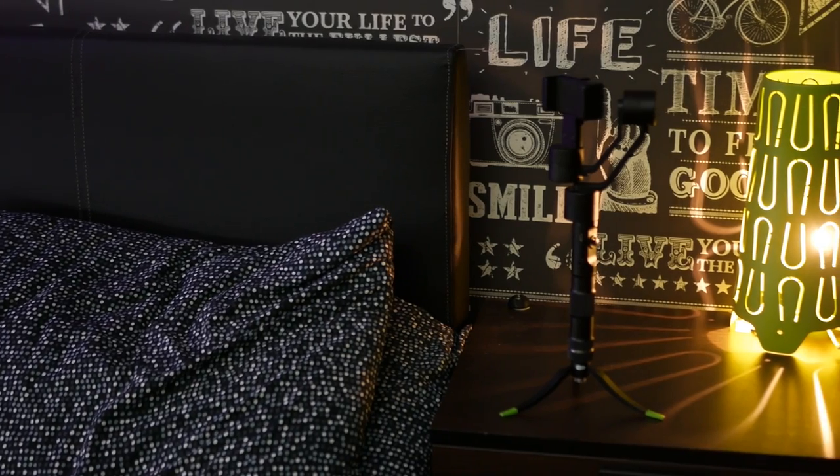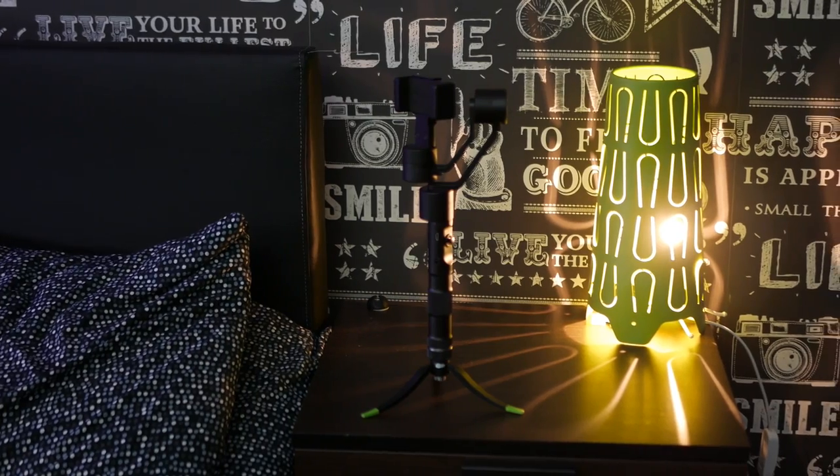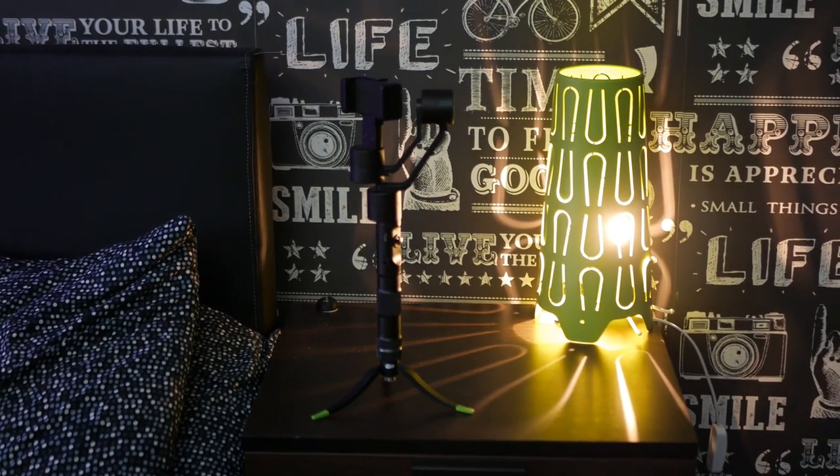The pan-and-tilt mode is really cool — for instance, somebody could follow me around during a setup tour, which we're going to be using this gimbal for, coming hopefully in May for this channel. There's also a tripod mount on the bottom of this gimbal, in case you want to mount it to a tripod. I mount it to a very small tripod just for storage — it makes it easier to stand upright rather than lying flat.